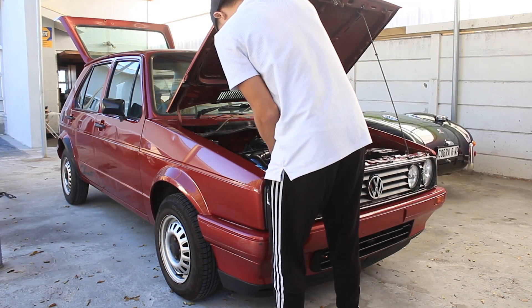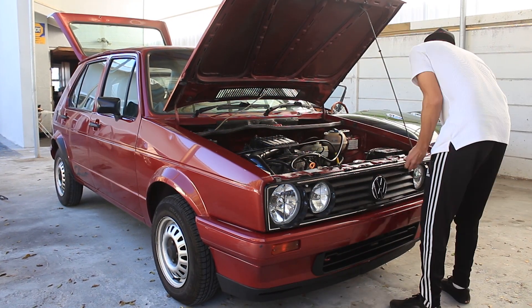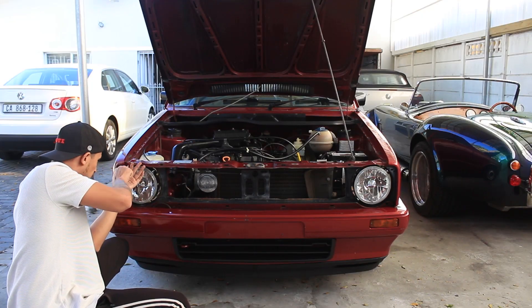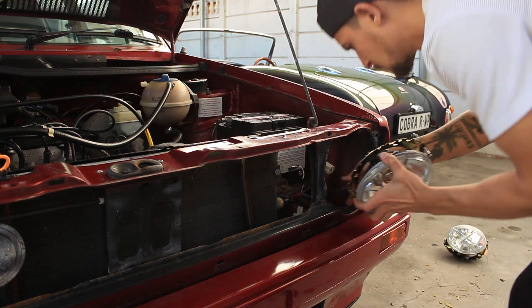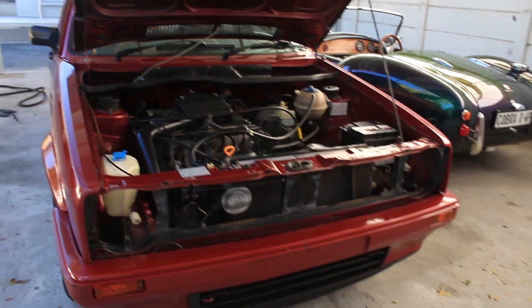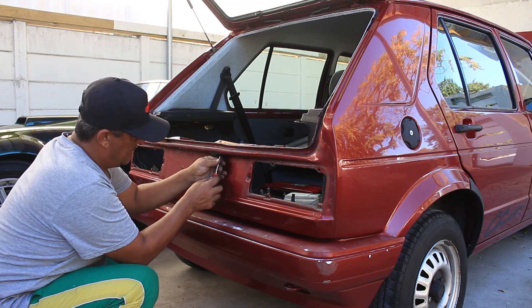While my dad's busy in the back, I'm going to start on the front. I'm going to take the grill, bumper, lights — everything. I just got all the lights and the front grill out, and my dad knocked off the back quite quickly as well. So I'm just going to help him remove the bumper.